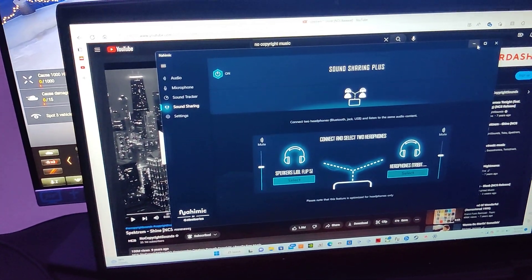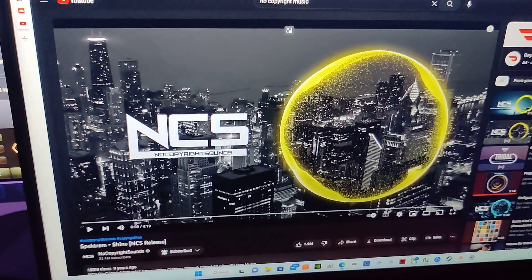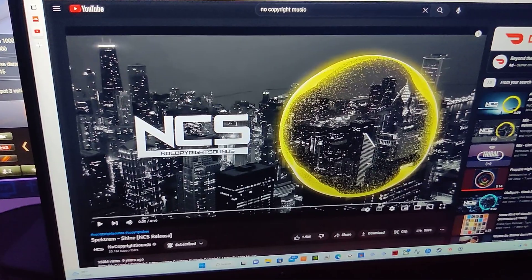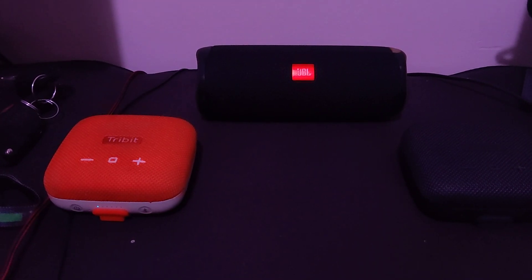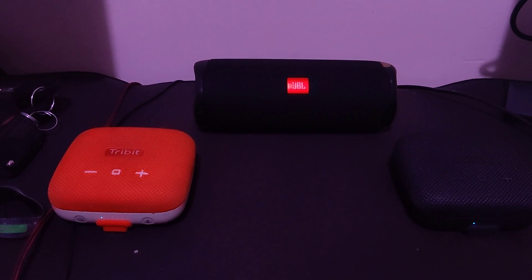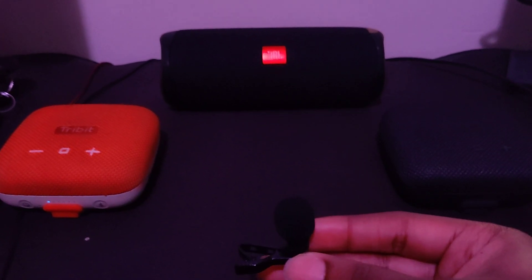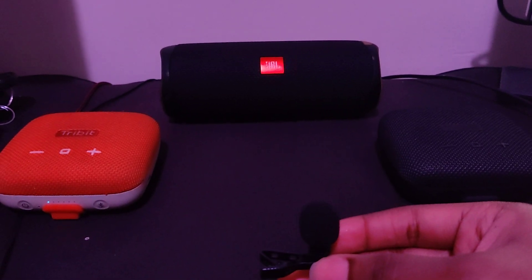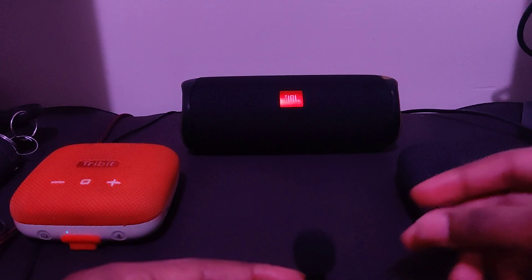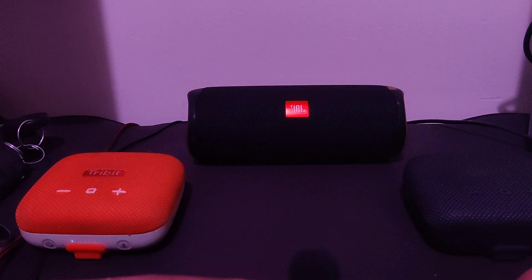After we basically do that, we're just going to come over here to YouTube or SoundCloud, whatever platform you use to play your music content. For this track, we're going to be playing — it's called Spectrum Shine by NTS. By the way, these two Tribit Stormbox Micros are playing in stereo — so left channel, right channel. And the Flip 5, you can think of that as the center channel.